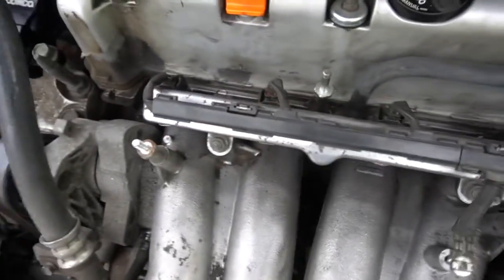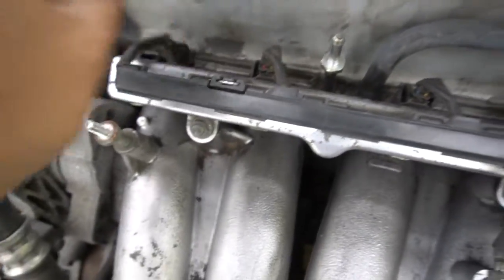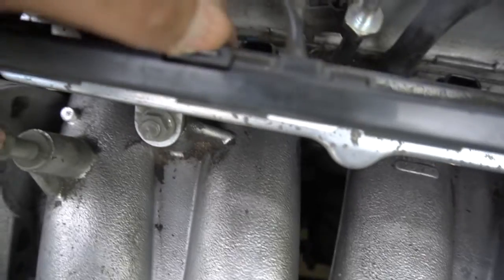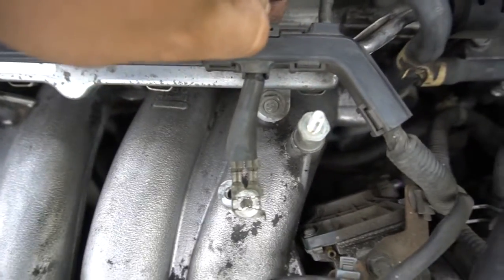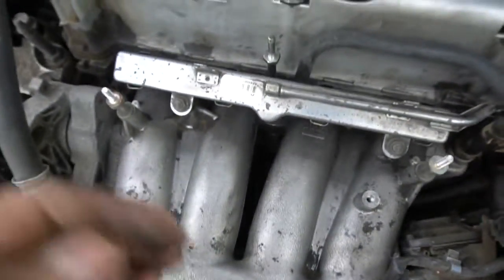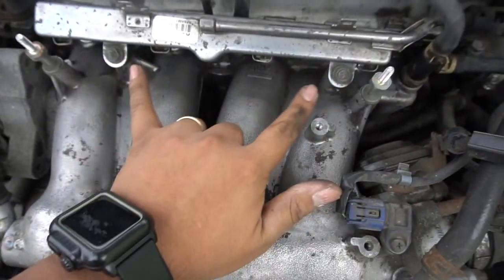With the ground disconnected, we're going to start removing all these little clips — just pinch on the sides and it should pop right off. Right here on the sides there are little tabs; just pull to the side and it should come right off for the harness. Put it to the side somewhere where it won't bother you. Here is the fuel rail by itself.